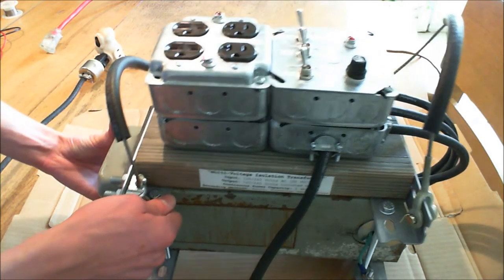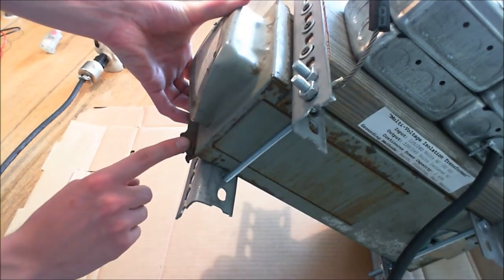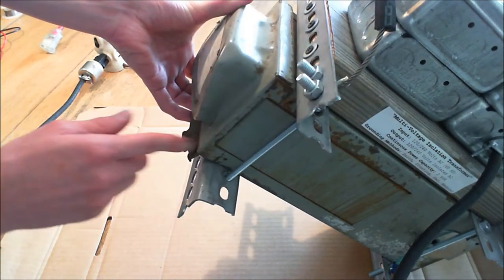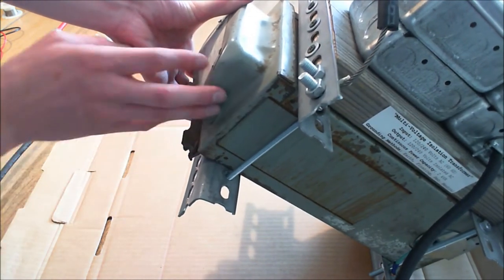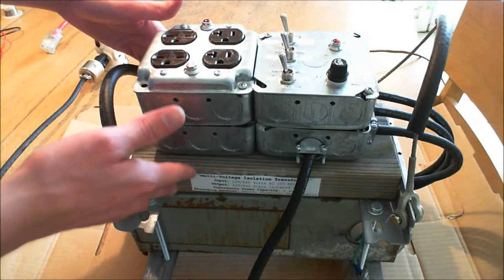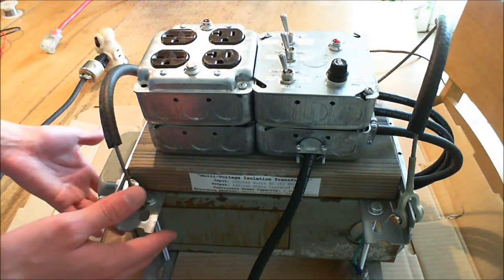You can also see one of the problems on the front. It looks like it's been plasma cut away from whatever it was originally mounted to. Disregard these brackets because I added these, but there's this huge dent on the front, and it looks like at some point somebody dropped it and whacked the front of it pretty hard.